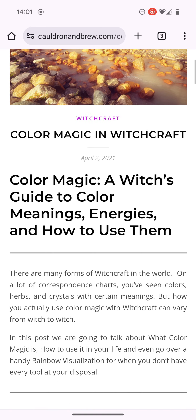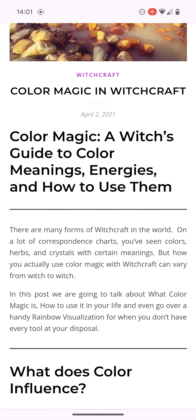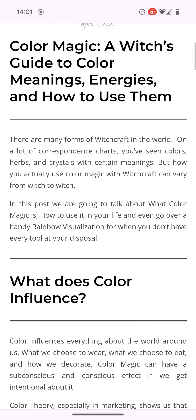I literally found this — it's basically a blog. It says colour magic in witchcraft — a witch's guide to colour meanings, energies and how to use them. It says there are many forms of witchcraft in the world. On a lot of correspondence charts you've seen colours, herbs and crystals with certain meanings. How you actually use colour magic with witchcraft can vary from witch to witch — or in Bishop Nathaniel's term, from warlock to warlock.